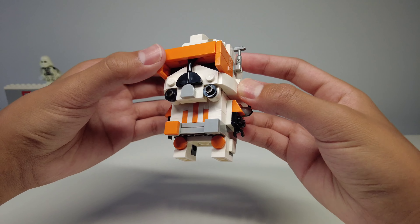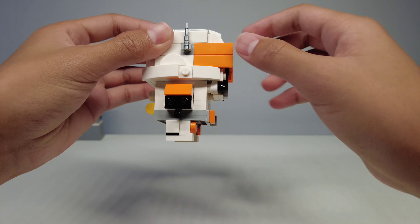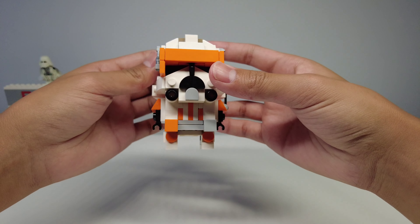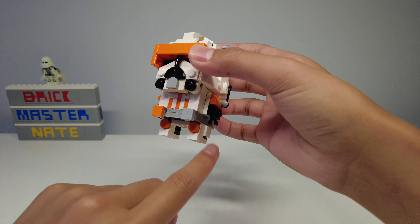The legs use even more tiles and these headlight bricks. From this angle they seem a little bit thin because of all these extra pieces on the front and back, but from the front I like the width of it because these extra tiles add some extra armor.